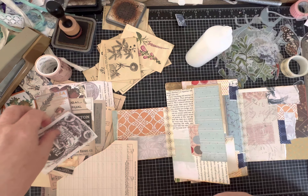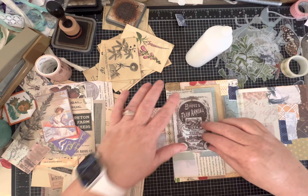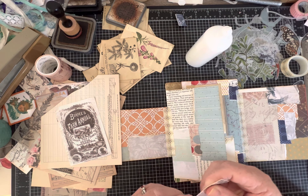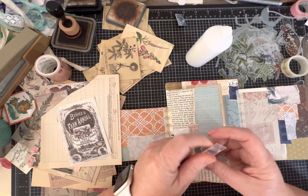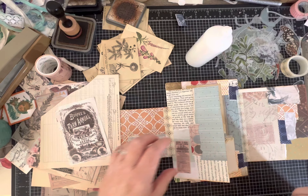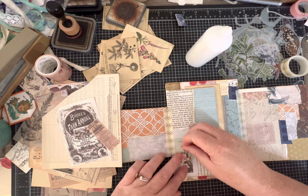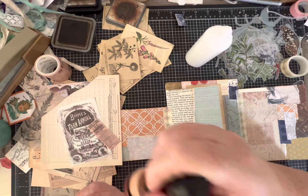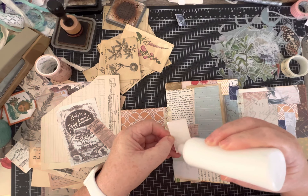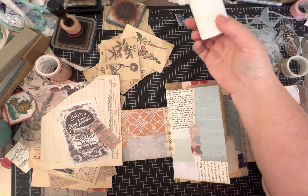Here we are again - another great spot to decorate. You don't have to have everything filled up. If you're going to give this to someone, or use it later, or add it to a journal, it's nice to leave plenty of room to let that person actually use the journal.